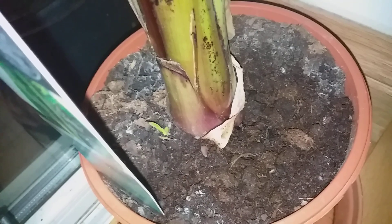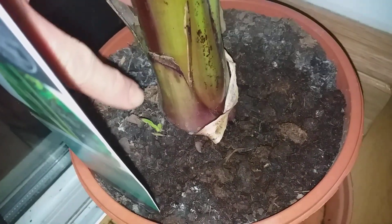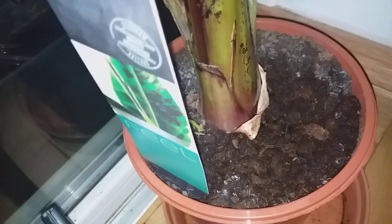And you can see my little pup there that's coming up. Should be pretty good indeed. There's my banana plant — I'm hoping to get bananas off of this one day. Looking really cool.